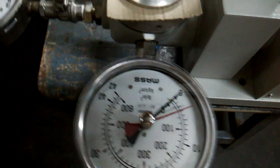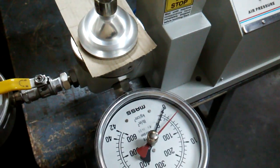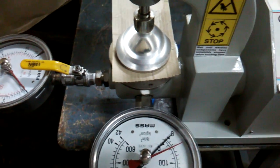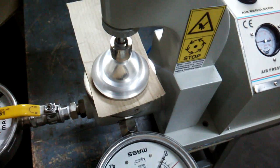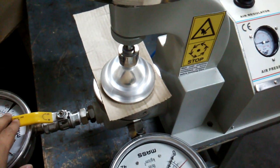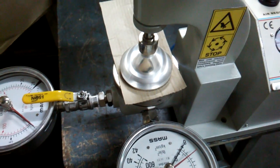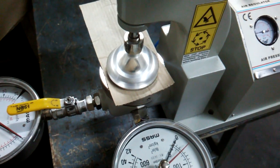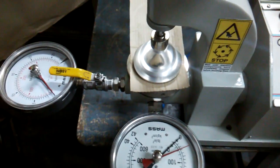You can see it's near about 3 kg per centimeter square, or 40 psi. If we have to check the pressure of the bursting up to 20 kg or 400 psi, then we can switch on or open this valve to check the bursting strength on the 400 psi gauge.